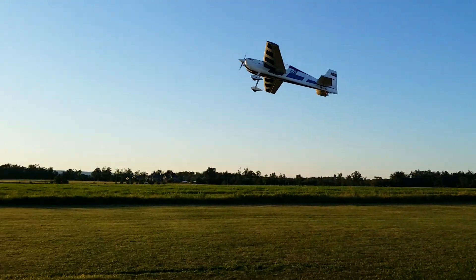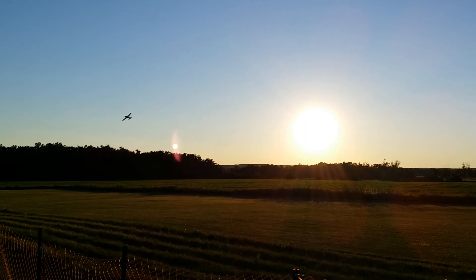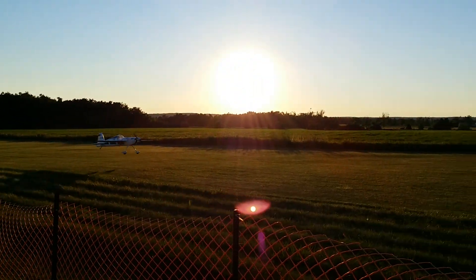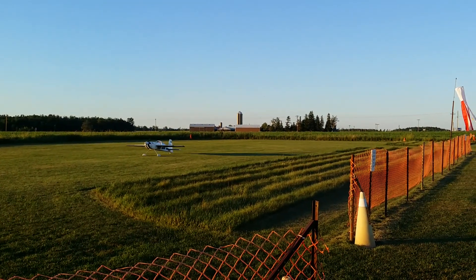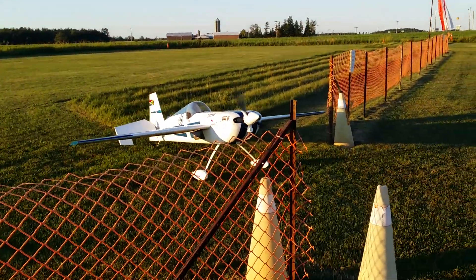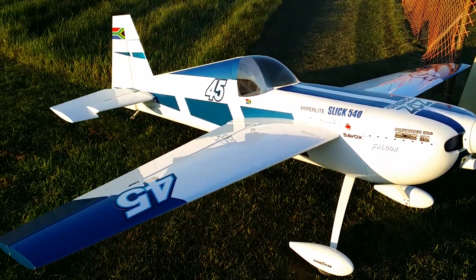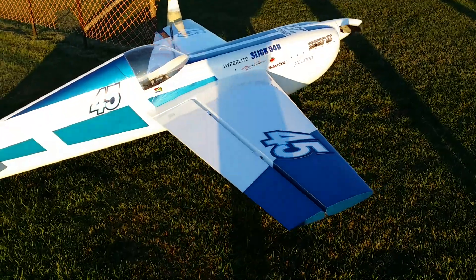I'm gonna go around and come in from the other way. Look at the size of that sun! Just like that. Nice. Look at the vibrations — almost non-existent. Very, very nice. Thank you!